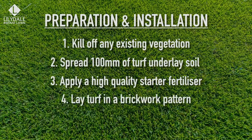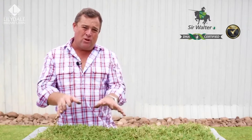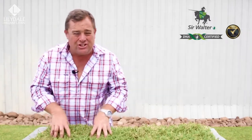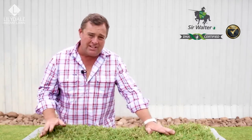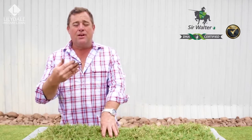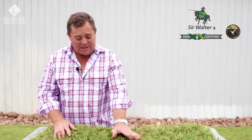Lay turf in a brickwork pattern, then water immediately after installation. Once you start laying your lawn, get water on it quickly and apply a lot — to the point where you can hear it slosh underfoot for that first watering. Then water two to three times a day with a little water just to keep it damp. The most important thing is never let it dry out. Once the lawn starts to establish and roots go down into the turf underlay, you can back the water off, to the point where you may not need to water at all until a warmer month when the lawn starts to dry out.